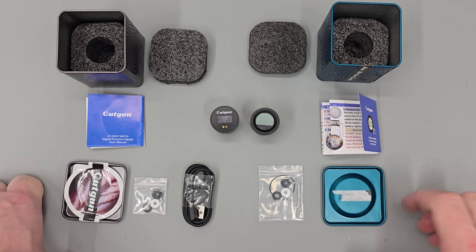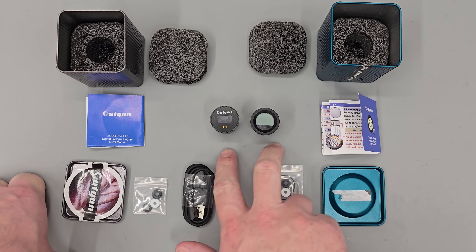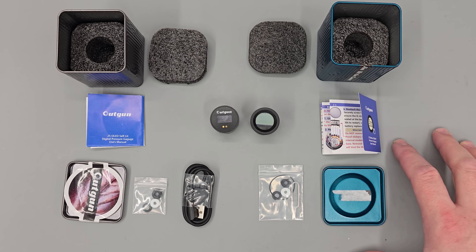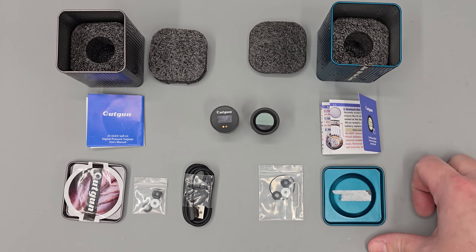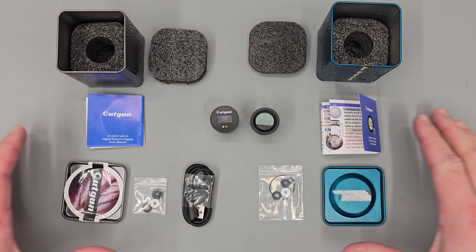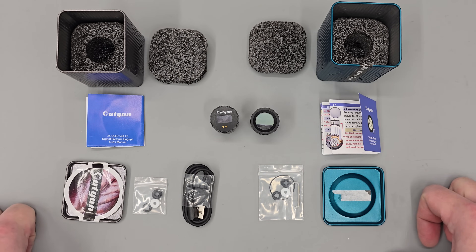Before we get started I do very briefly want to mention these two gauges were given to me free of charge from the manufacturer. If you want to get a set for yourself there will be a link in the description below along with a discount code. With that said, here are the two gauges laid out along with everything you get in the box.